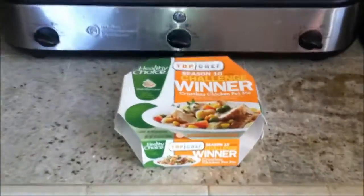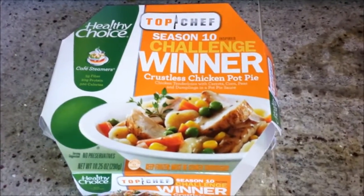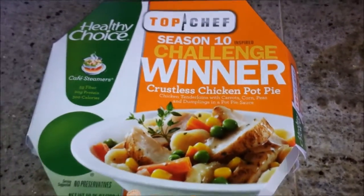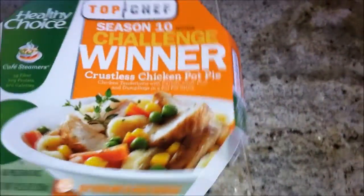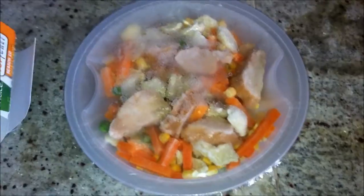What do we have here? It's the brand new Top Chef Healthy Choice Season 10 Challenge Winner Crustless Chicken Pot Pie. I got it from Walmart for $2.57. So that's how it looks — let's heat this up.